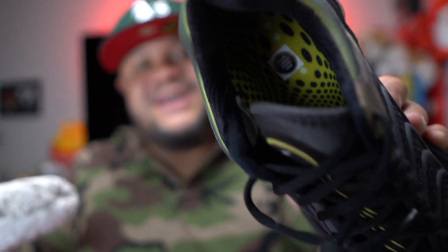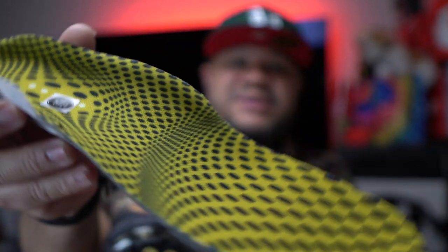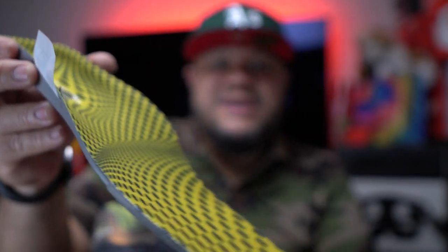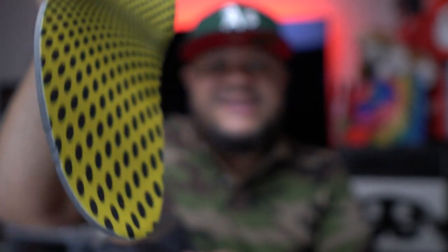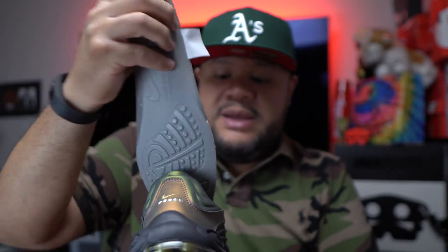The insole is very unique — it's got like these infinity-type designs. You kind of get lost in it. It looks like a step, almost like going into infinity, down a rabbit hole. It's dope, very dope.